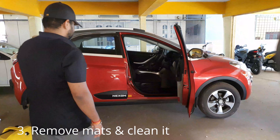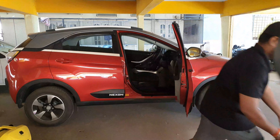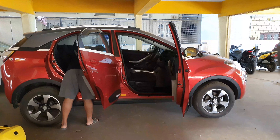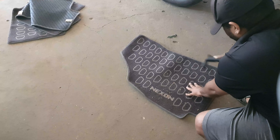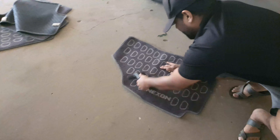Remove the floor mats by folding them to avoid spreading dust inside the car. Use a vacuum cleaner for cleaning the fabric floor mats. If it is a rubber one, wipe it with a microfiber towel with the help of an all-purpose cleaner.